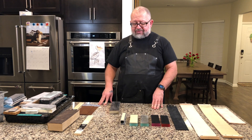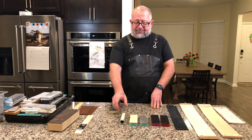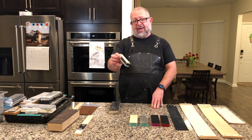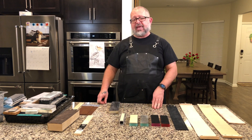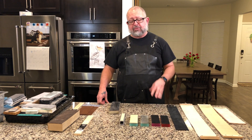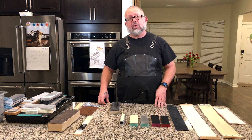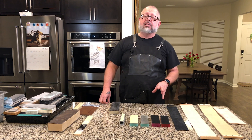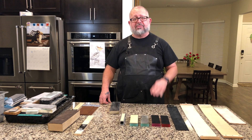We have some strops here by Jende Industries. They have different types of systems and different types of paddles. They have different sizes for everything from KME systems to Wicked Edge. On their website, if you type in strops, you'll see they really do offer a wide variety of strops available to you. Let's talk about some of the things they offer.